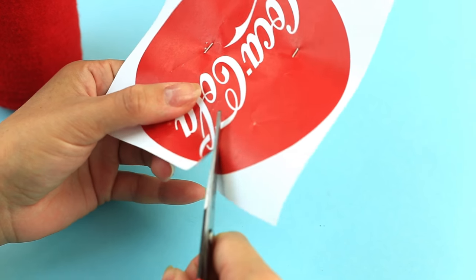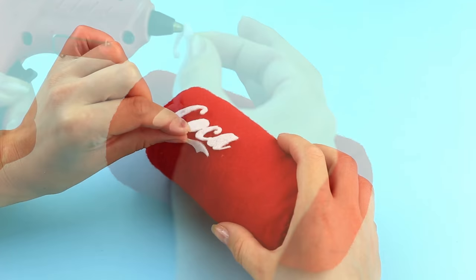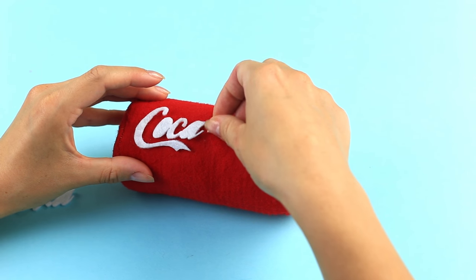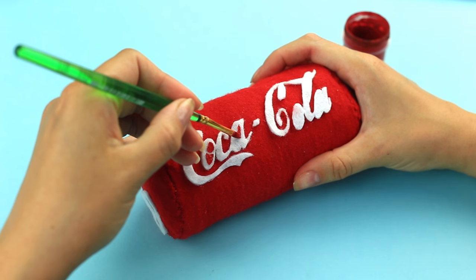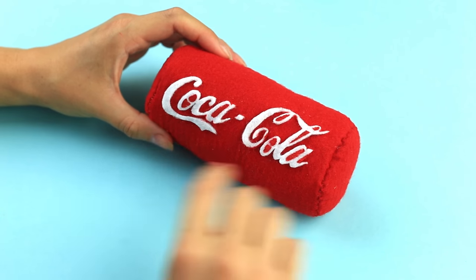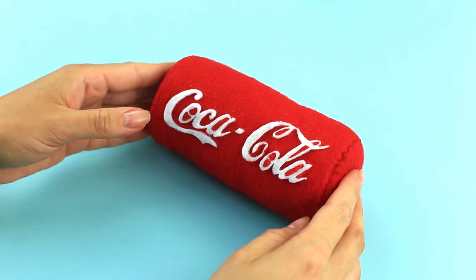Cut it out carefully and attach the felt logo. Paint red the uncut details. The awesome Coca-Cola organizer will complement the french fries notebook perfectly and help reduce your stress.